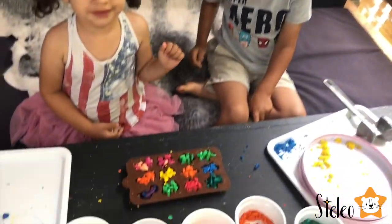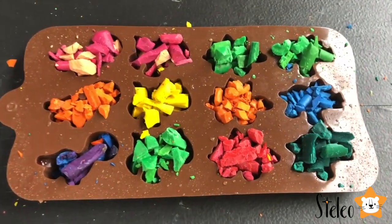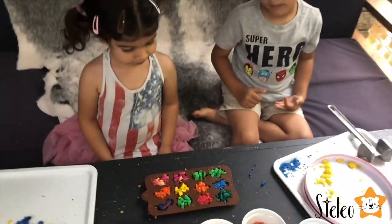Guys, now it's time to put them in the oven. My mom will help — we'll turn the oven on, put them in, and then turn it on. It's time to go in the oven!